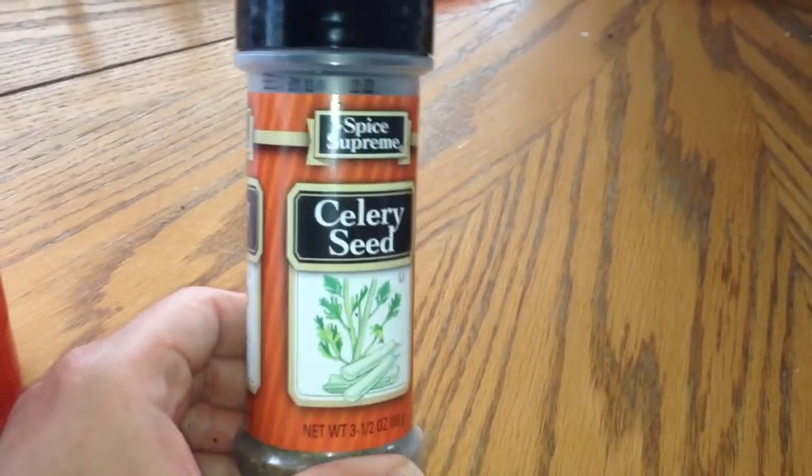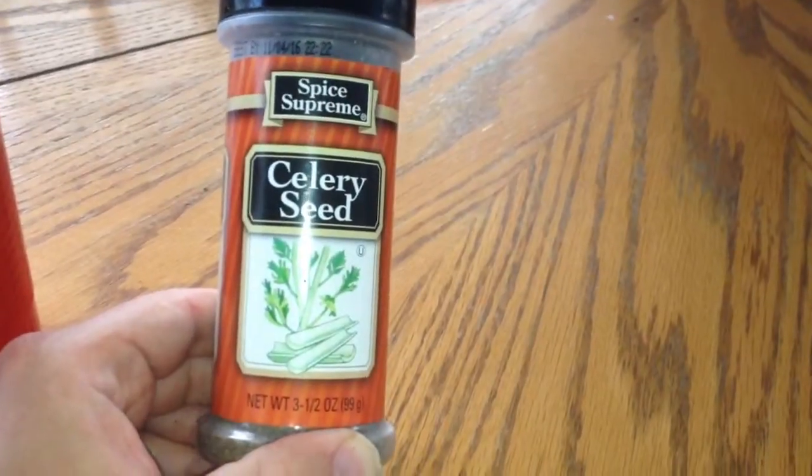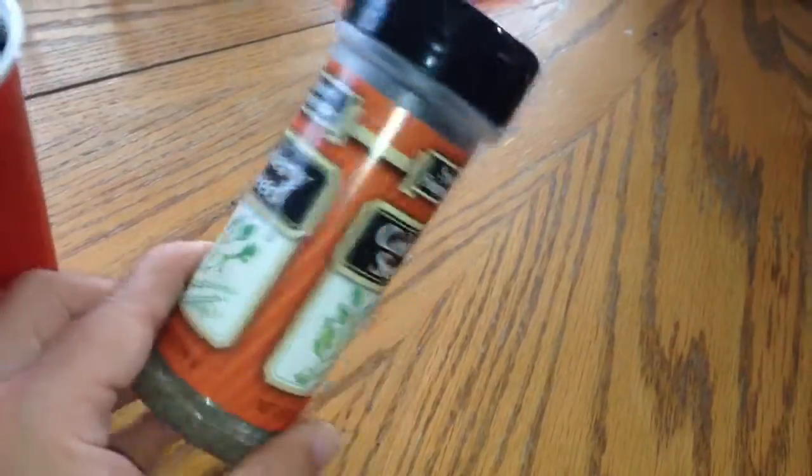Hey guys, it's me, Charlene. Just wanted to share a little tip with you guys. This is actually celery seed that I use for pot roasts and pork roasts and soups and sauces. I use it for everything.